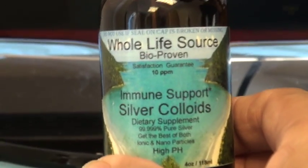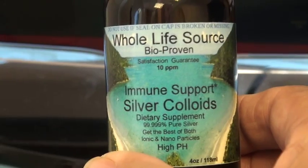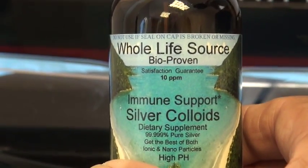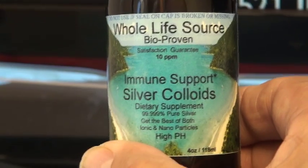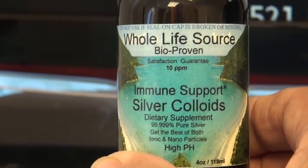Today we're going to be testing colloidal silver as a pre-prophy solution to see if we can kill the bacteria in the gingival sulcus before we clean someone's teeth.